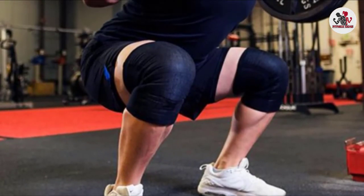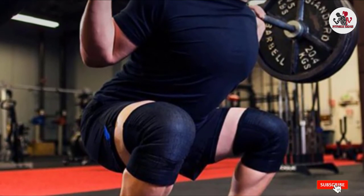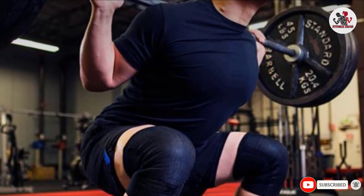The tighter you wrap these, the more weight you should be able to push. If you're serious about squats, the slightly higher price tag should pay itself off in no time.